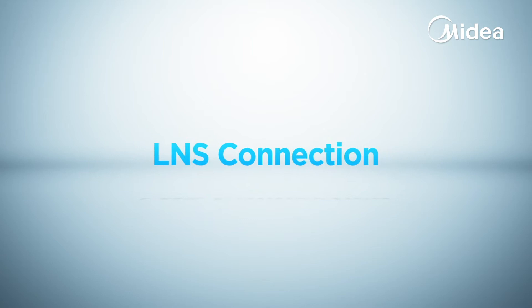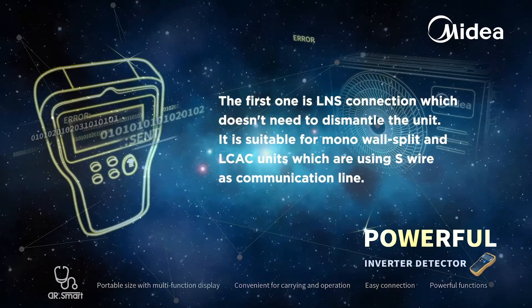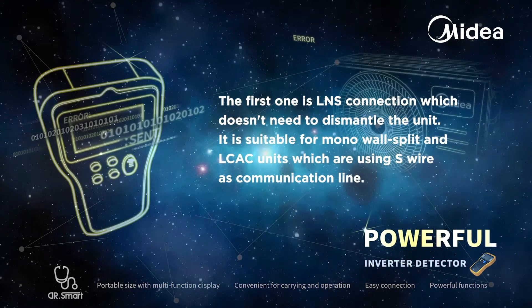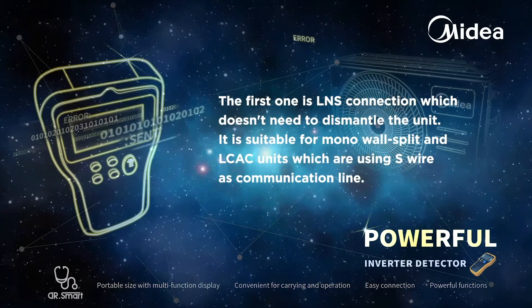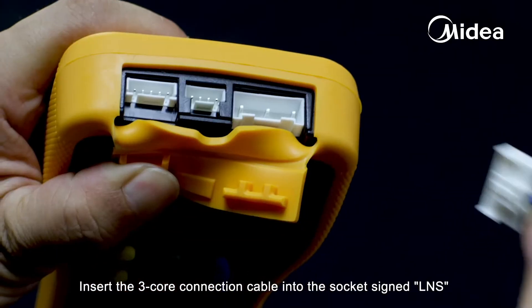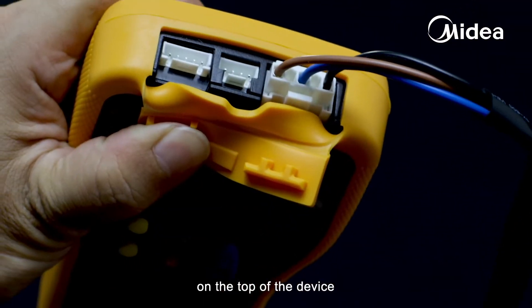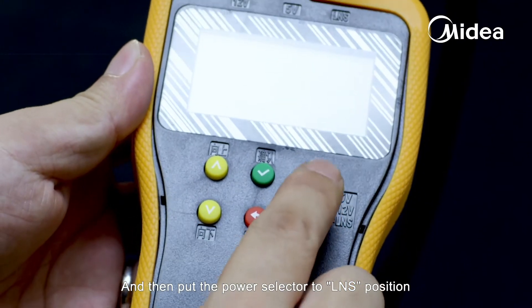The first connection method is LNS connection, which doesn't need to dismantle the unit. It is suitable for mono wall split and light commercial units which are using S wire as a communication line. Insert the three-core connection cable into the socket signed LNS on the top of the device, and then put the power selector to the LNS position.